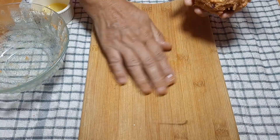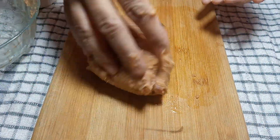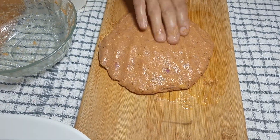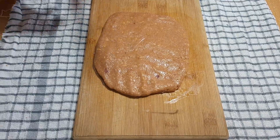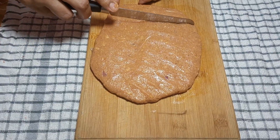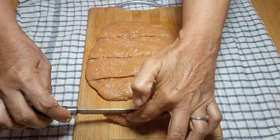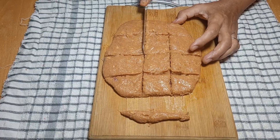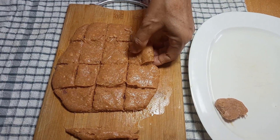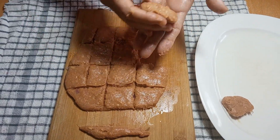Now we will add a little oil on the board. After this, we will press it like this. After this, we will cut it like this. Now we will put it in a little egg. Press it from the sides and set it.